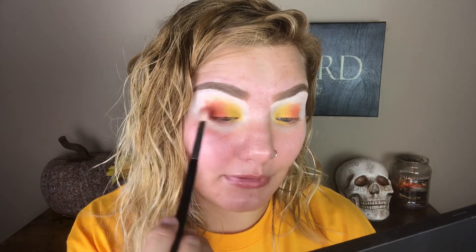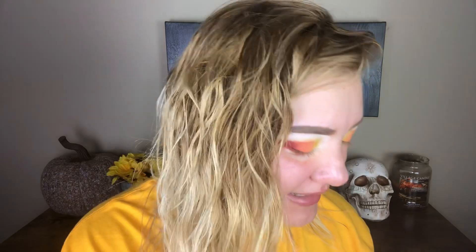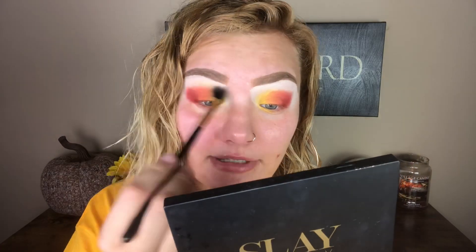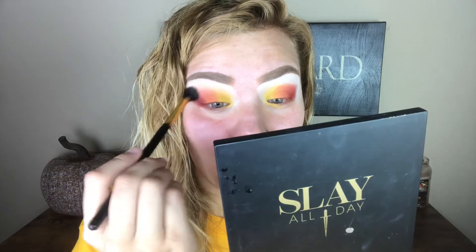We're gonna take that red and place it in the outer corner. I love the way the yellow, orange, and red are transitioning into each other. But my crease area is kind of a mess because I don't have a color there. So I'm gonna take a big fluffy brush and grab this really light pink in the palette called Champs. I don't wanna take too much of that color — I really want the main focus of my lid to be the yellow, orange, and red. But I do wanna blend it just a little bit, so I'm gonna take that really light pinky peach and just blend.